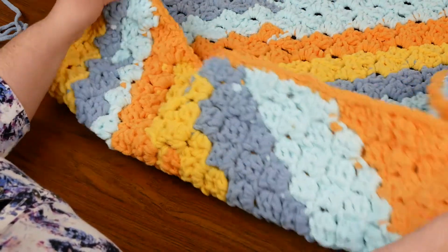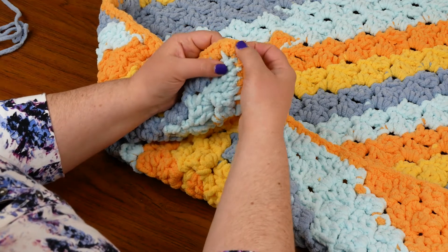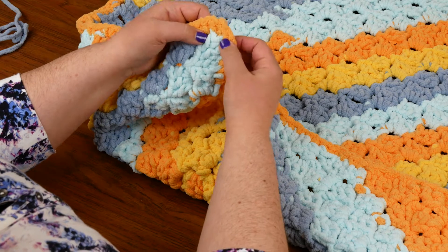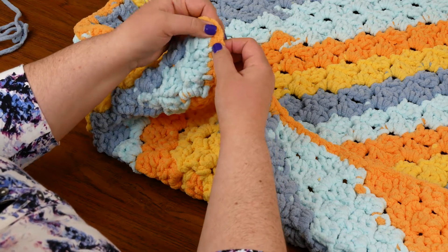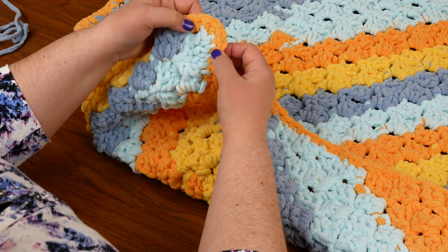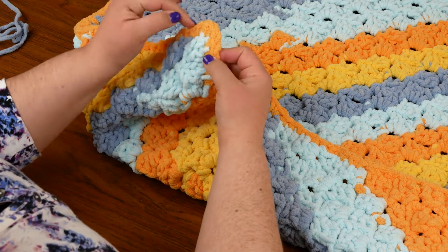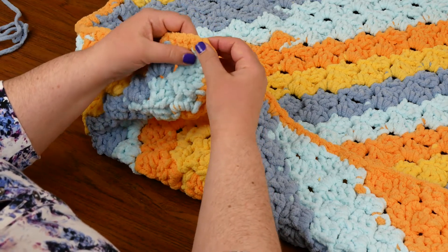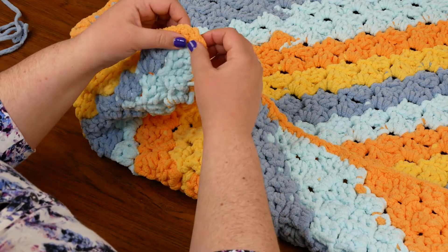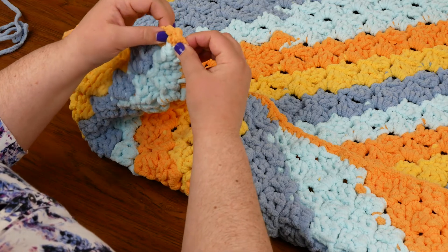In my corners, I worked three single crochets into each corner, and then I still worked the right amount of stitches before and after the corner. So even though I put three here, I still worked the two for the side of a chain three, and I still worked the one right before it. That just gives me a nice round corner, so that I don't get the blanket folding in on itself or get a wavy pattern on the edge. If you put too many stitches, it'll start to pucker.